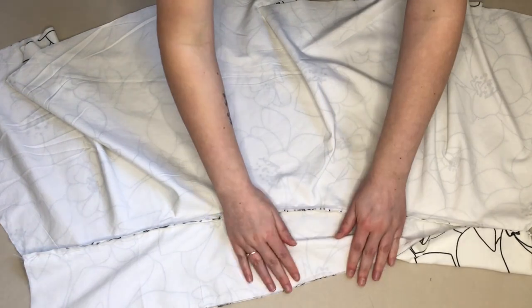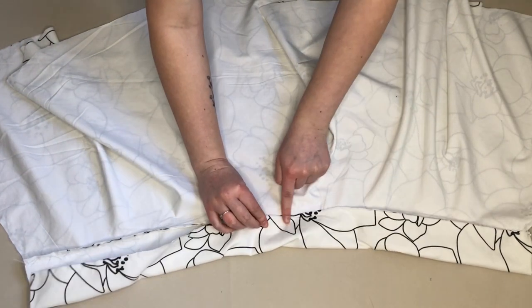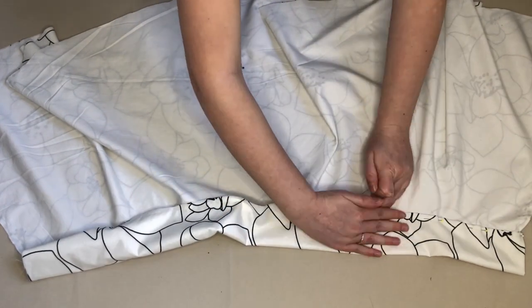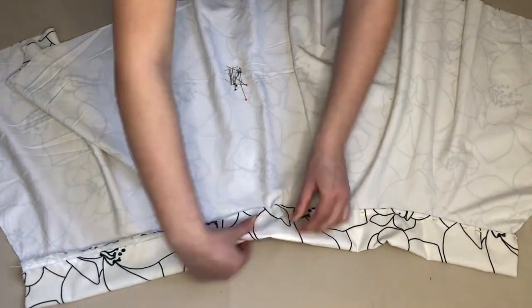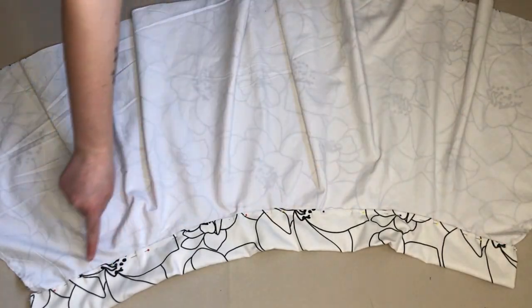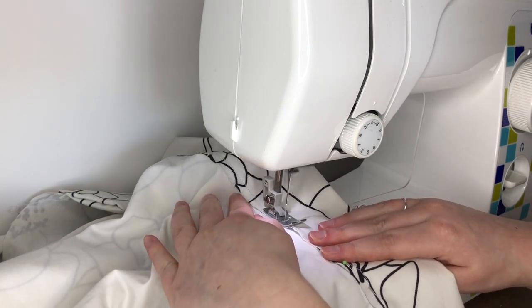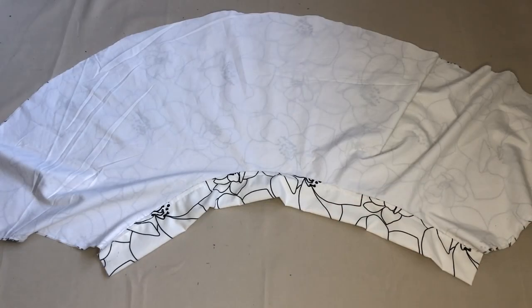Next, with the wrong side of the skirt facing up, I folded the waistband in half and made sure the bottom of the waistband lined up with the top edge of the skirt. I pinned this in place all the way along the skirt. I then sewed where I'd pinned. This is how the skirt looked so far.